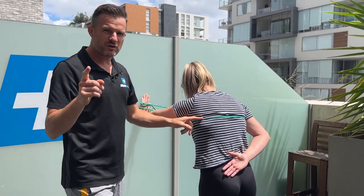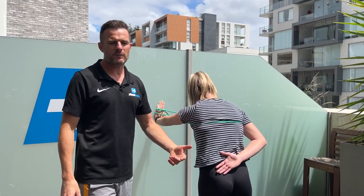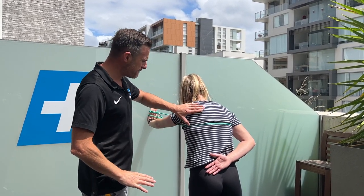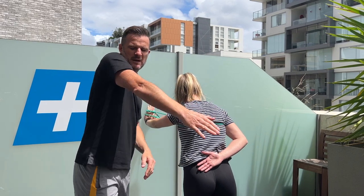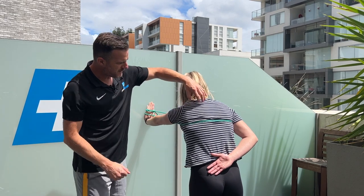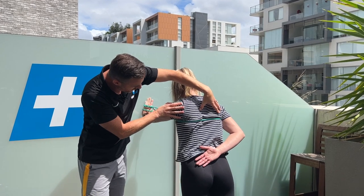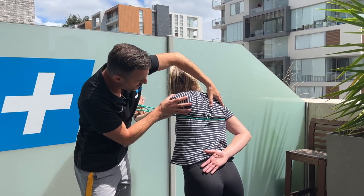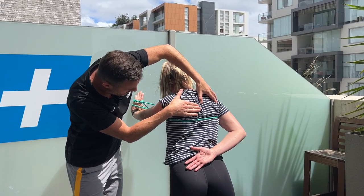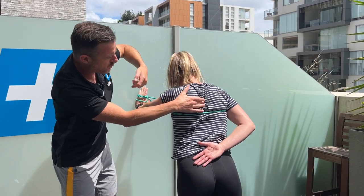The only time you wouldn't use the band is if you're too weak to fire your serratus at all — adding load then will just cause compensation. But if you have some strength and your shoulder blade keeps popping up during retraction, try the band as a feedback tool. Go slowly: control the shoulder blade on the way in, don't let it bang upward, keep it down, let it roll in all the way, then push away.